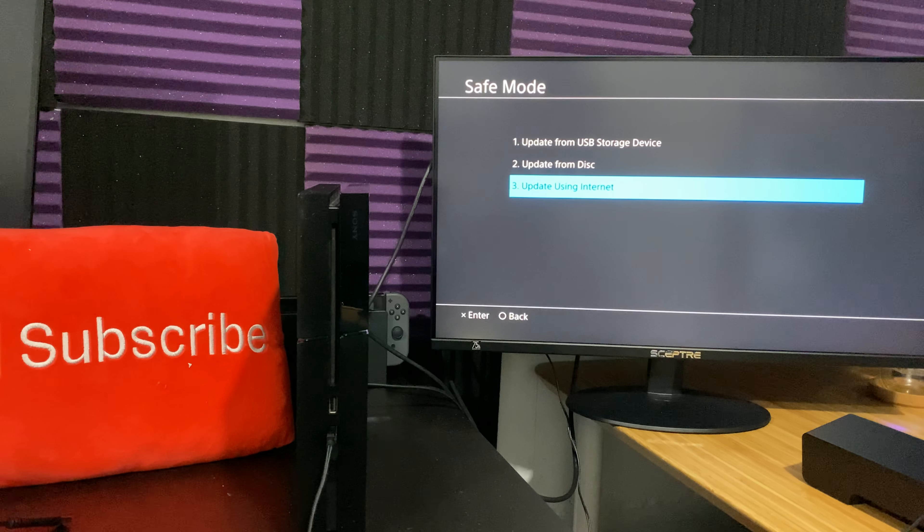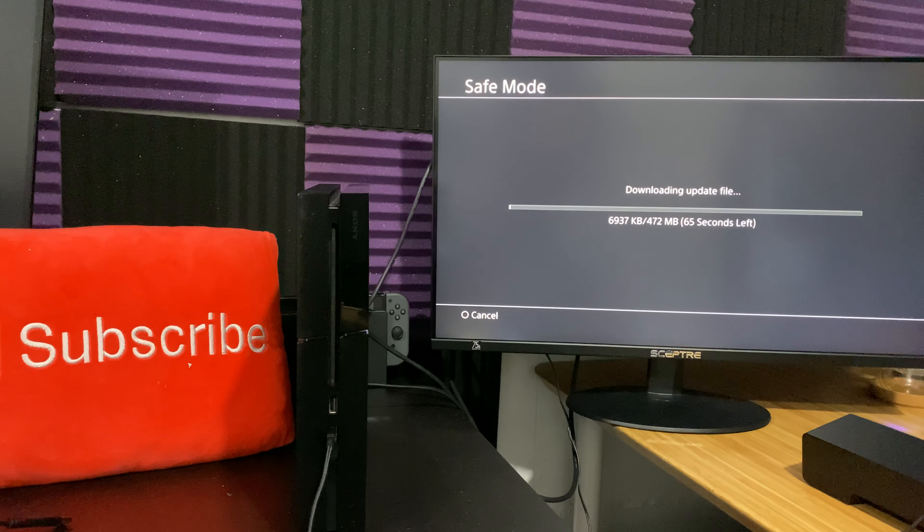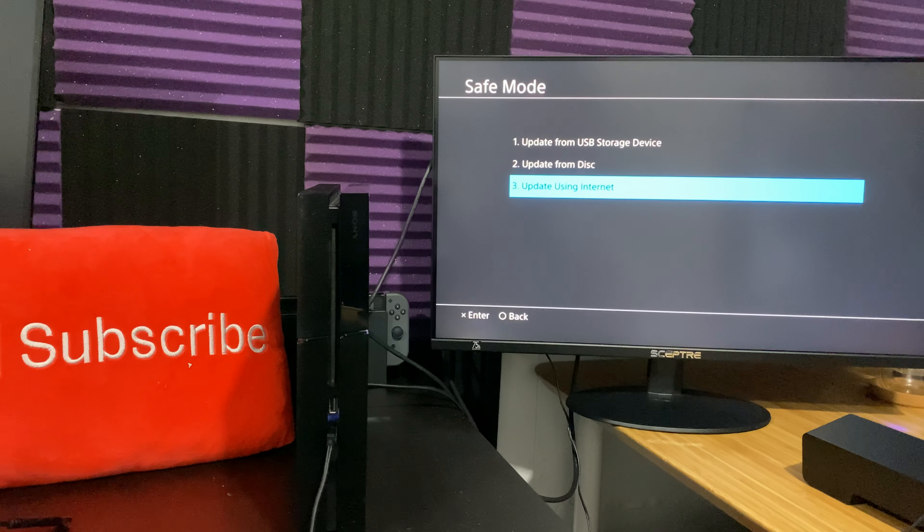What you can do next is, even if you have the latest version installed, you can actually still click 'Update Using Internet.' Interestingly enough, it'll actually work — it'll literally start downloading the update file and install it. I'm going to cancel it because I already have it, but it actually ends up working. So you can actually reinstall your software without losing any data directly from here. I would highly recommend doing this for any issues you're having, especially after an update — whether it's a loop mode, games crashing, or you can't get your PlayStation Plus trial.